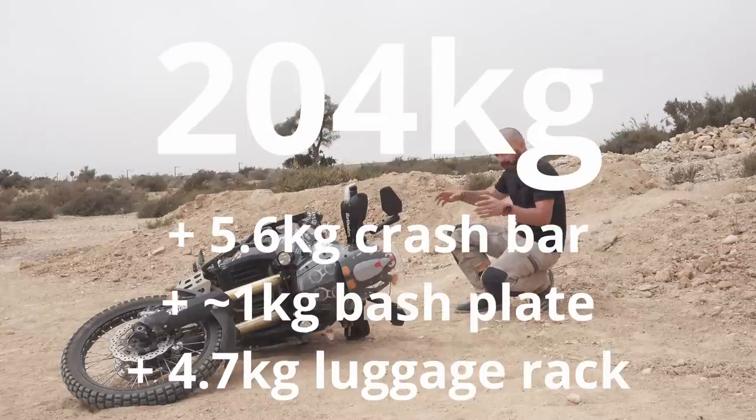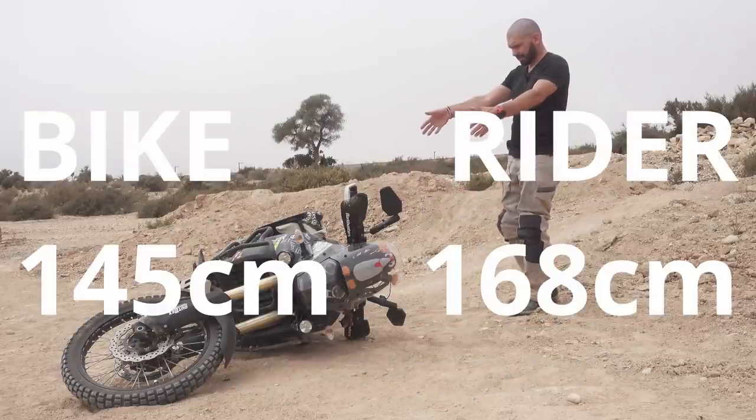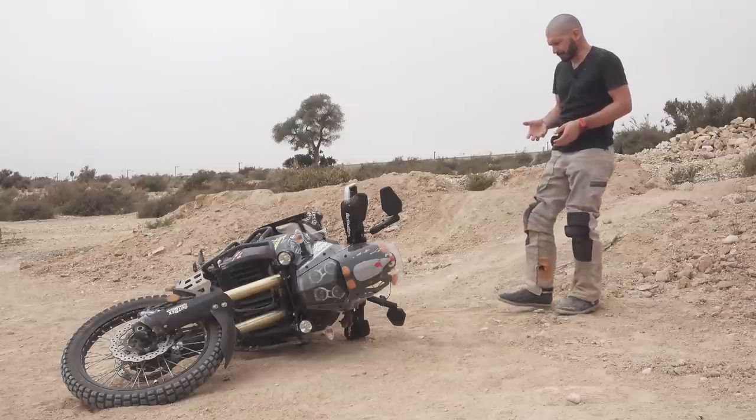It is a 200 kilo bike, so it's a substantial amount of weight to pick up. Also the bike is 150 centimeters tall, I am 168, so there's going to be a certain amount of wrestling here.